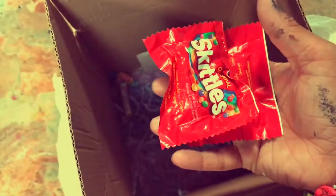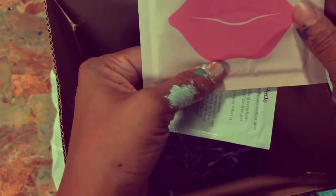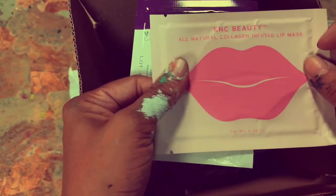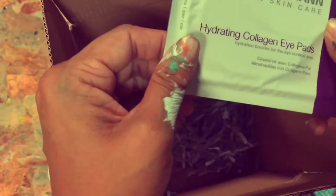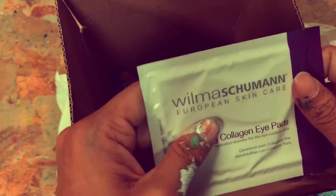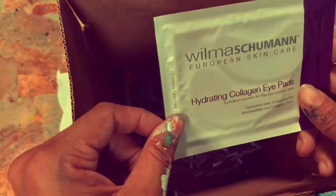Oh my god, Skittles! This just keeps getting better and better. I seriously have the munchies — what is she doing to me? Ooh, a lip mask! I've never tried one. Maybe I'll do a video of this and see how I like it. We'll just do like a whole mask-my-face beauty products video. This looks like a video!